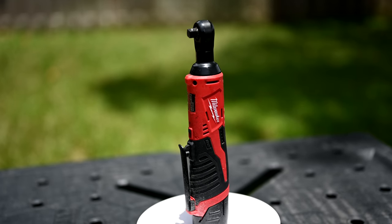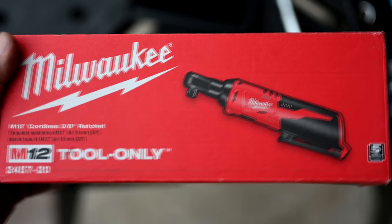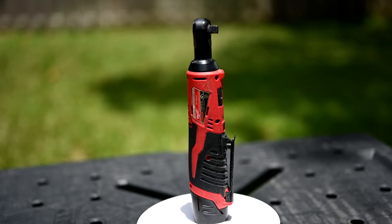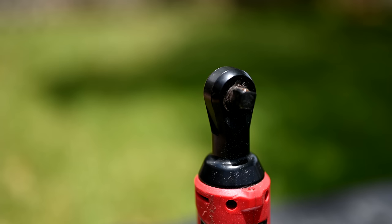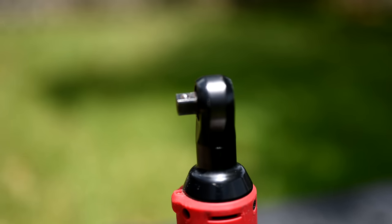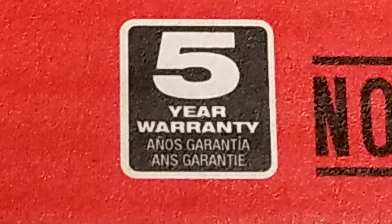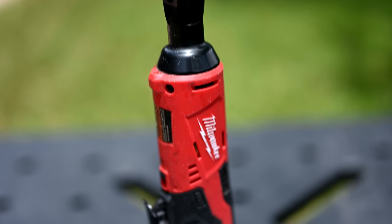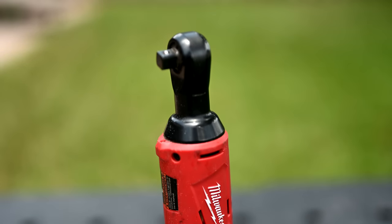The Milwaukee M12 cordless 3/8-inch ratchet is a tool-only product, model number 2457-20. It has a compact low-profile ratchet head that's only about three-quarters of an inch across. It also comes with Redlink intelligence, which provides overload protection, optimized performance, and a fuel gauge built right onto the side. The Milwaukee cordless 3/8-inch ratchet comes with a five-year warranty. It is designed by Milwaukee Tool in Brookfield, Wisconsin, and manufactured in China.